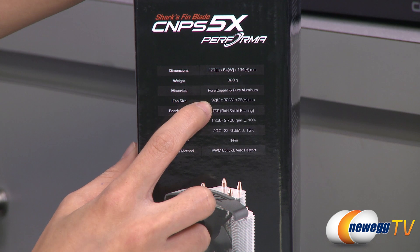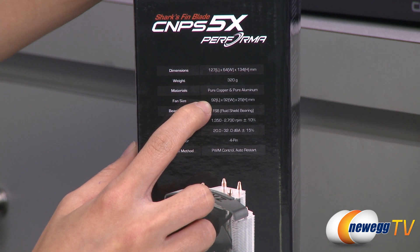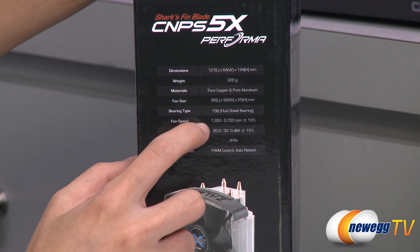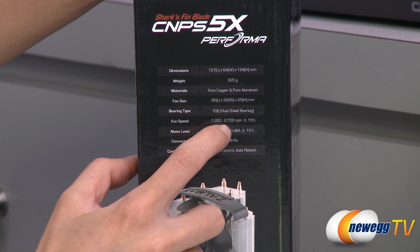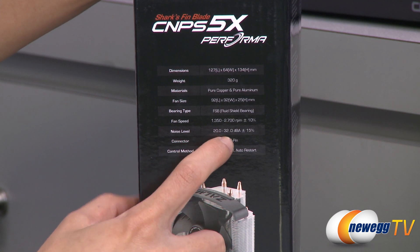It also comes with a 92mm fluid shield bearing fan. It is a PWM fan and is ultra quiet. The fan speed is 1350 to 2700 RPM and noise level is 20 to 32 decibels.